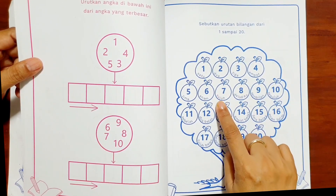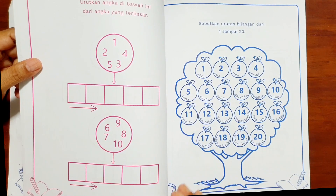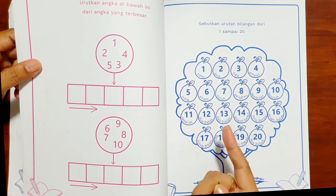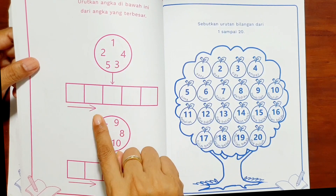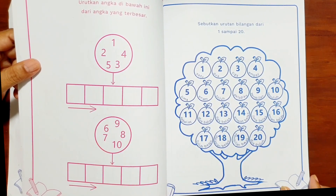Ini ada 1 sampai 20 — sudah mulai meningkat, karena diharapkan anak-anak setelah 1 sampai 12 ke atas, anak-anak bisa menyebut urutan bilangan 1 sampai 20. Dengan bentuk yang berbeda, ada juga mengurutkan angka dari yang terbesar ke terkecil dan terkecil ke terbesar.